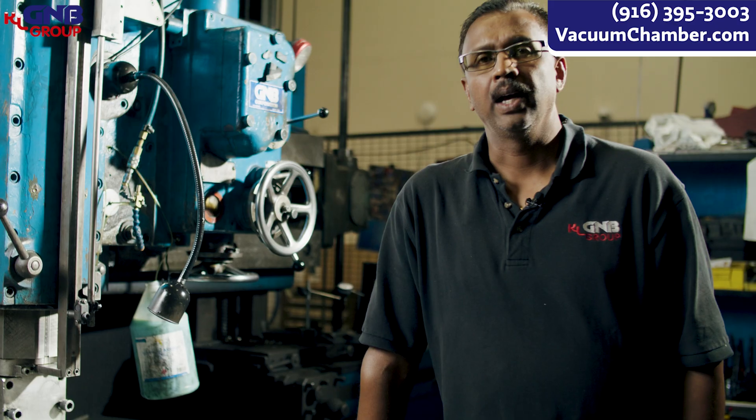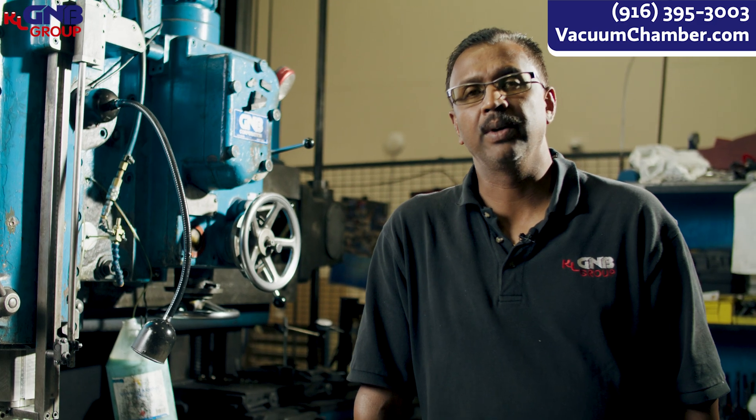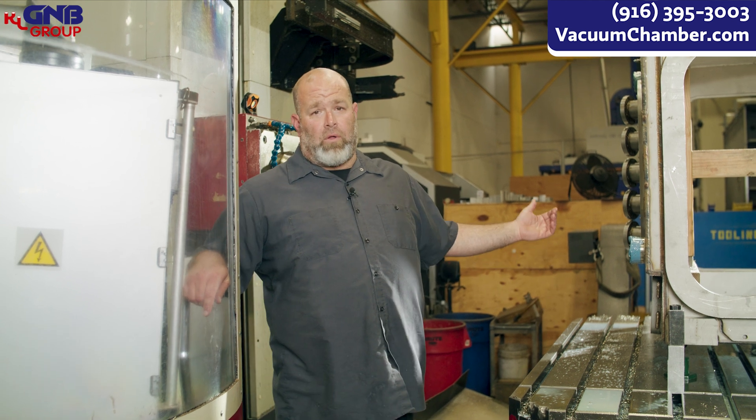Now we're gonna pass it to Stefan in a horizontal mill. He will show you how to cut a double-bevel O-ring groove. Thank you, Vijay. My name is Stefan Crosby. I'm gonna show you how we do a double-bevel O-ring groove on the horizontal mills today.